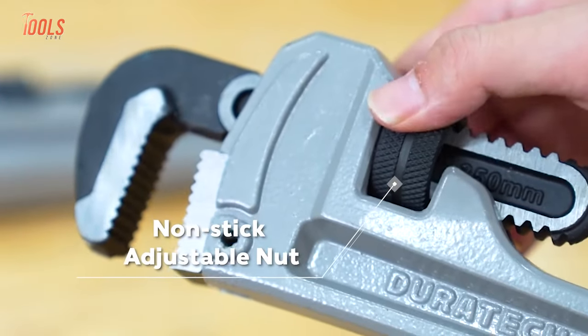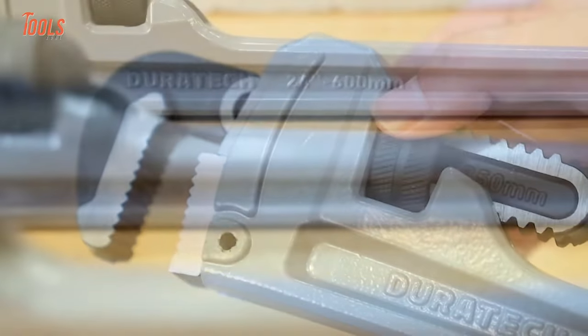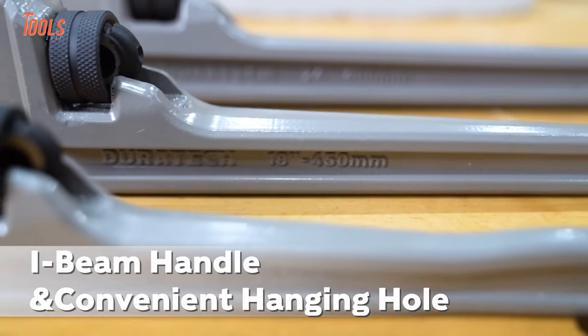Thanks to the non-stick adjustable nut, it enables quick gripping on pipes of different thicknesses.